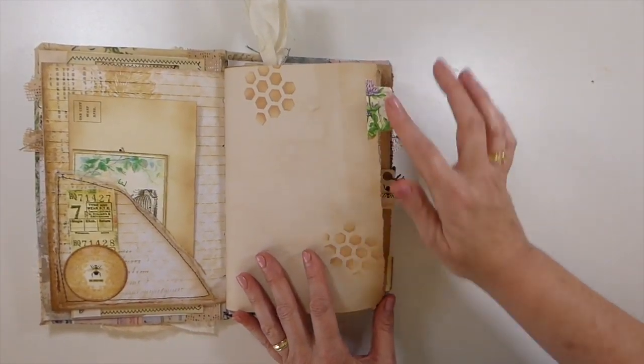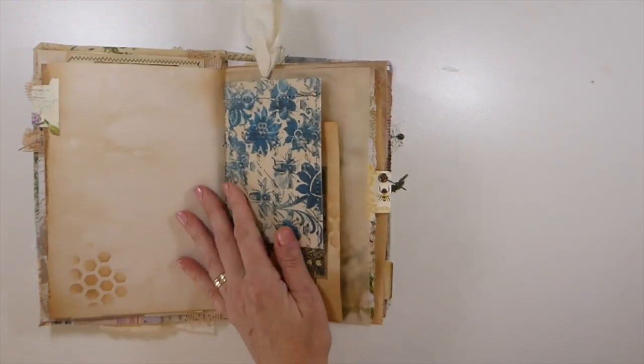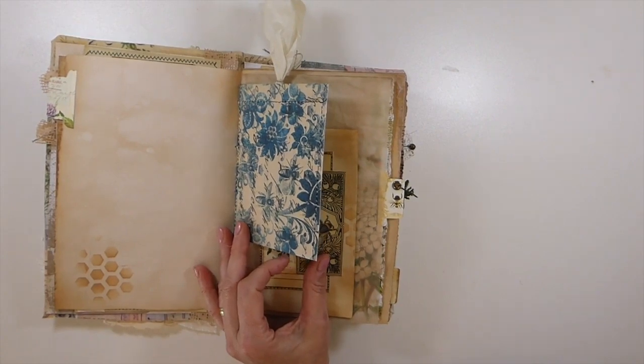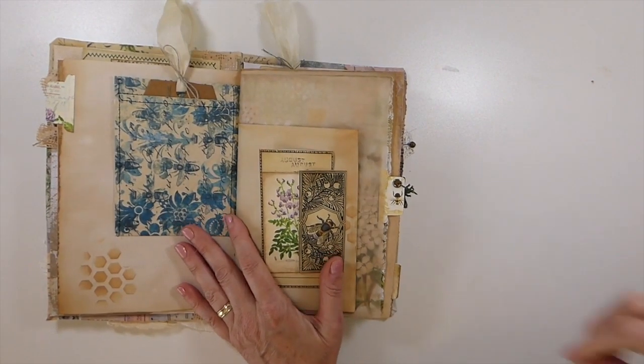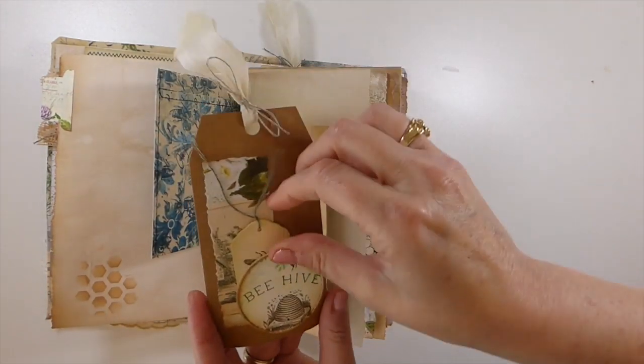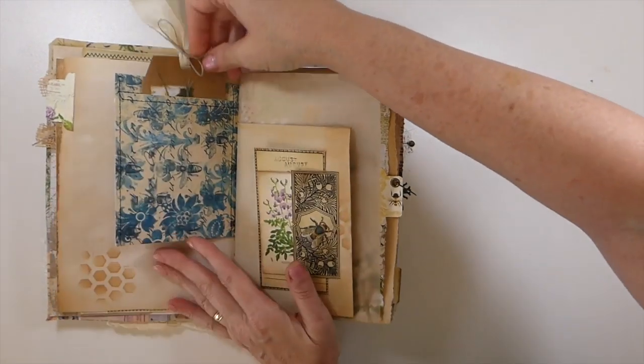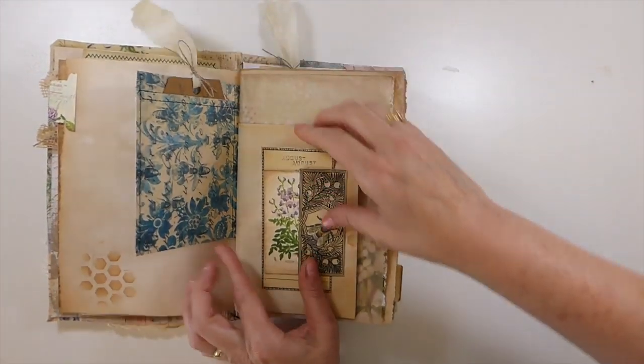I've done stenciling, I've hand-torn pages. I've really been missing working with the bees, so this was a lot of fun to revisit. Here I've made a tag with another little tuck spot, and I've done some stamping within this journal as well.